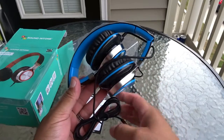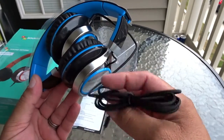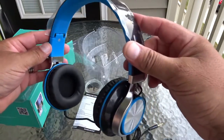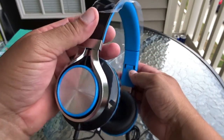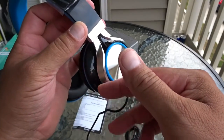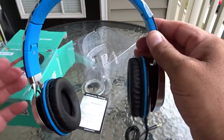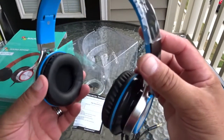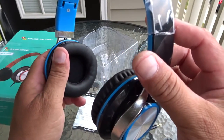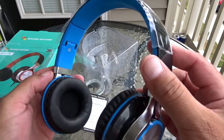Here's a look at the headphones. This is what they advertise — a braided cord, so this is going to be tangle-free. As you guys can see, they are foldable. Let's go ahead and open them. They also offer this in different colors. We have this silver aluminum brush finish right here — this is just plastic, however it looks nice. Let's take a look at the ear cup — plenty of cushion here, it feels actually really soft.